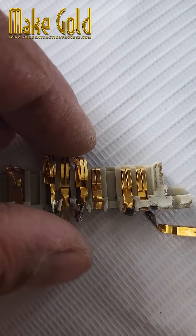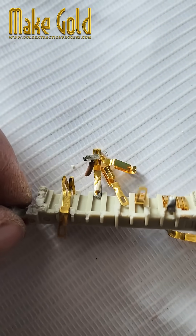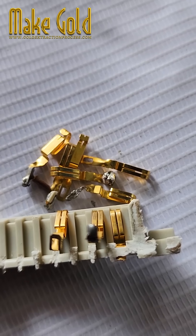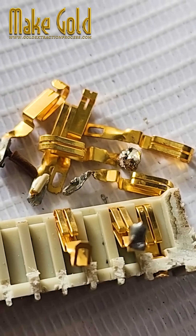Armed with pliers, a magnifying glass, and a determination stronger than industrial adhesive, Bob carefully removed hundreds of tiny socket pins from motherboards, CPUs, and RAM sticks. Hours passed, and he had a small pile of golden-looking pins. "Jackpot," he whispered to himself.